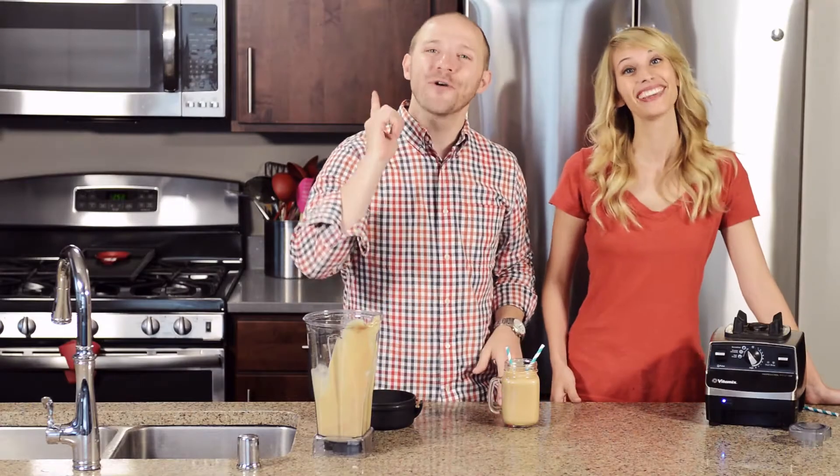And now it is time for a taste test. It's so creamy. I love the cinnamon — it's really subtle, but it comes through so nicely. The peaches are so refreshing and sweet.